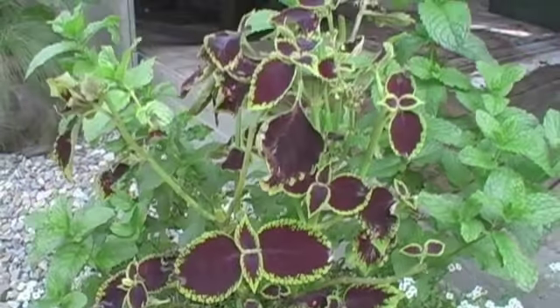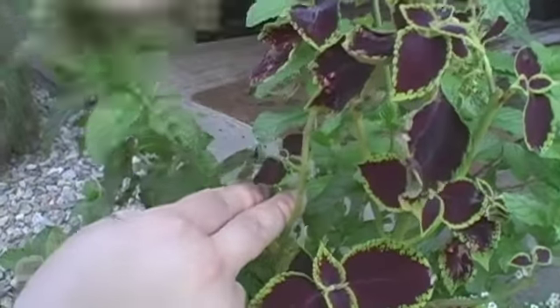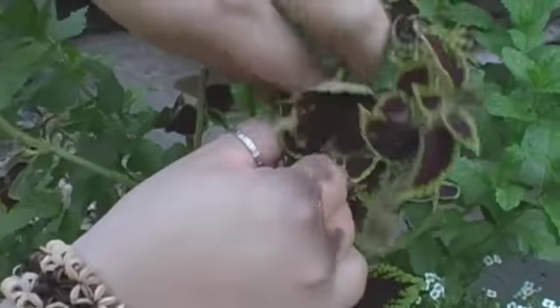You can be pretty ruthless with a new coleus plant and pinch all over the plant. We've pinched out this central stem here but on this side stem we can pinch this out too, and these two branches will grow out. If we come over to this stem we can pinch out the middle here as well.